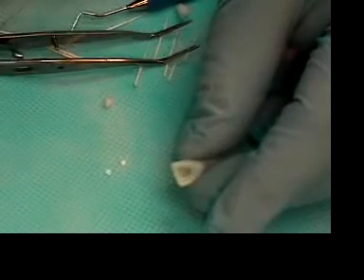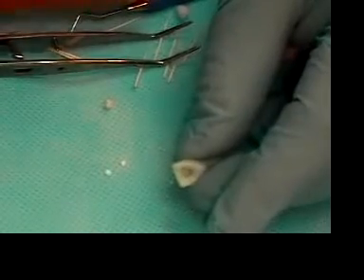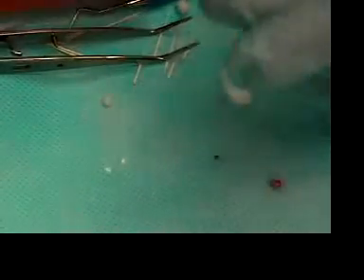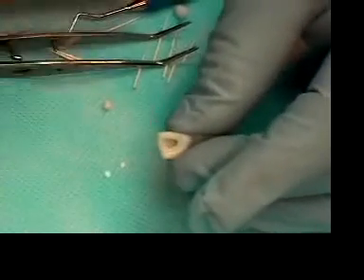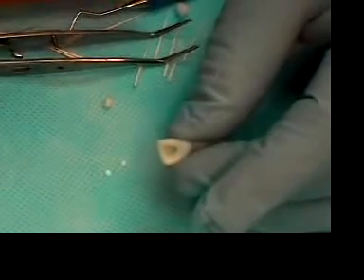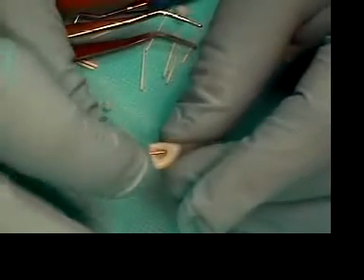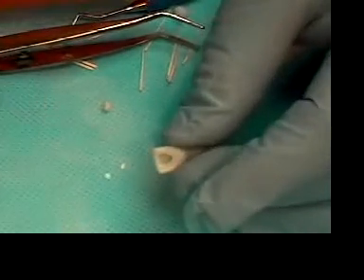Once it's dry, you want to take your patency again. Check your patency with your patency file, which is either the 8 or the 10. Then you want to make sure that you haven't plugged the debris, so use your master apical file, which is a 30, and just clean that out once more to make sure there isn't any debris.